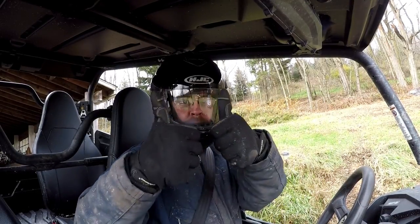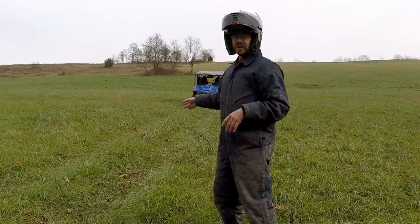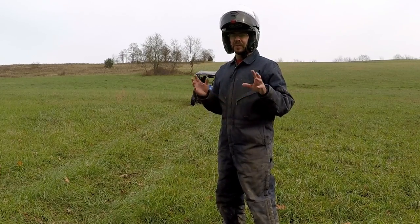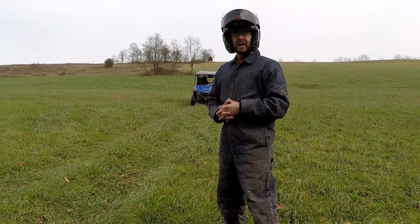Now we've got some daylight, I'm going to take the X4 and run it through some of my typical tests. We're going to hit the country whoops, and I can't go without taking this guy over the 'I believe I can fly' jump. I'm going to hit it at slow speed around 10 miles an hour and then again around 20-25 miles an hour. I have the shocks set right now at two clicks up from the softest setting — that's what I found as a good compromise last night — and I'm running 11 pounds of air in all my tires.